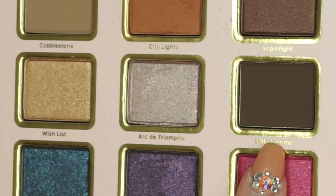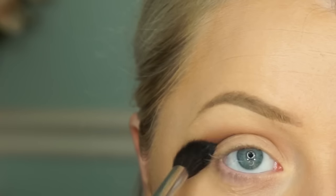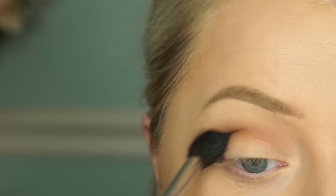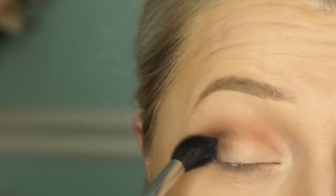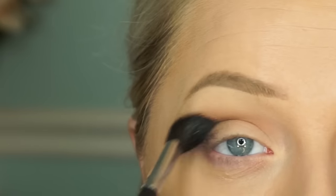After you've buffed out that crease, we're going in with this deep chocolate shade from the palette. We're going to focus this on the outer V and sweep it into the crease a little bit, but really focus it on the outer V and outer lid. Just blend this as much as it needs — I took my time with this because the color was a little patchy.